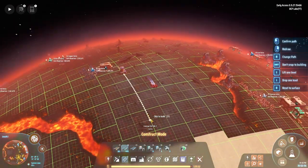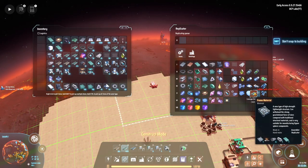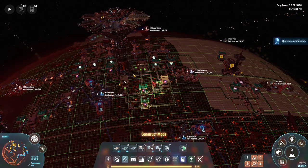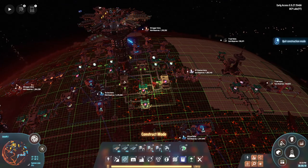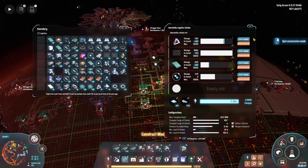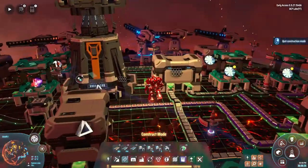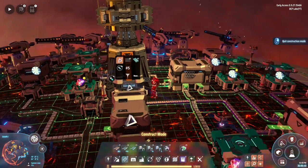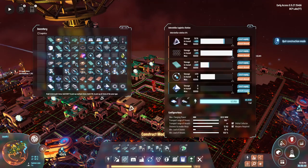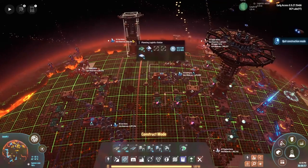Bringing iron and deuterium into the assembler to make strange matter — it runs in an assembler. Almost done setting up the strange matter and graviton lens production. I need to bring in diamonds as well but all four conveyor sides of the logistics station are filled. As far as I know the filter only controls what comes out of one side, so I'll set the elevator to remote demand for diamonds.